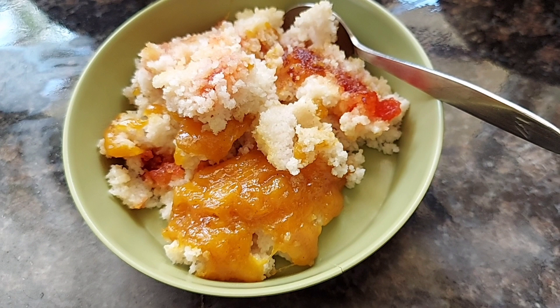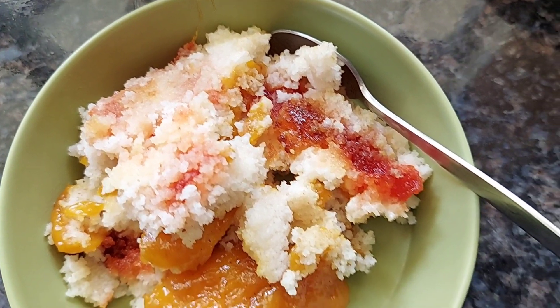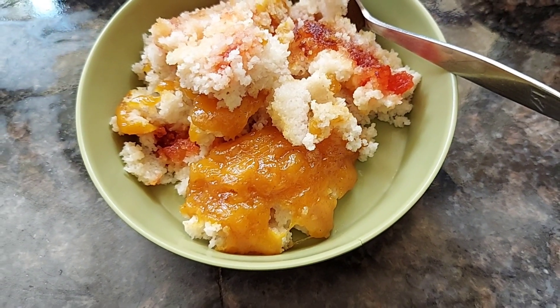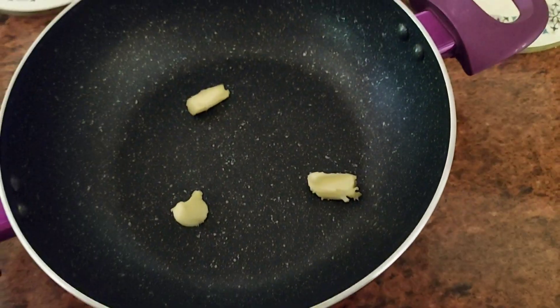Idli is made out of fermented rice and lentil batter. If you're wondering how to make it, you can get ready-made idli batter packs and just follow the instructions — in a couple of minutes your idli will be ready. Now let's move on to making our dish.